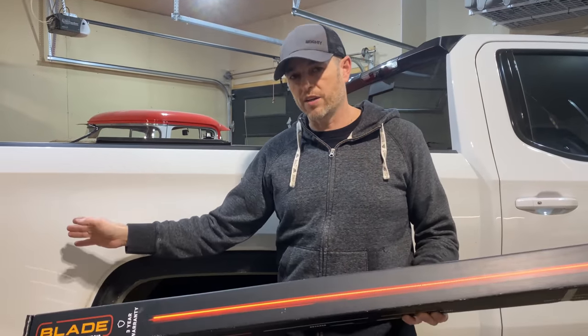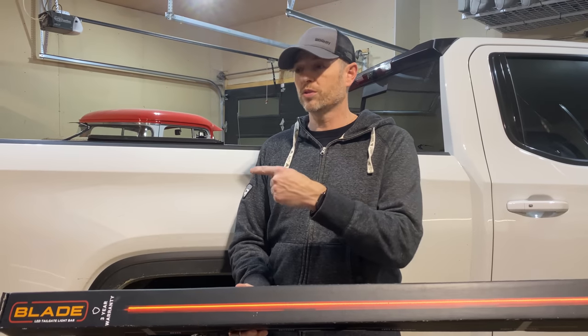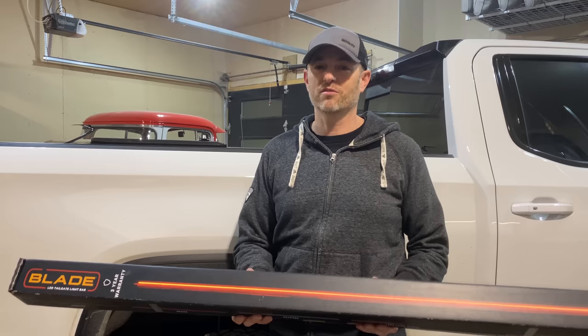We don't have to take off the tailgate, but we're going to in today's video because I've got an old cheap light bar on there that started to fail — but we'll get into that later. Let's go.